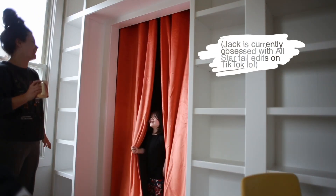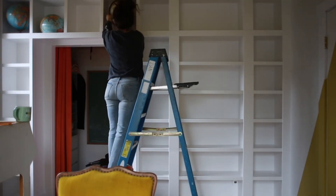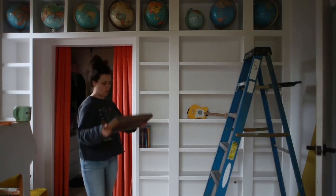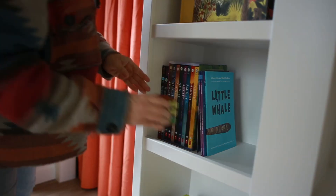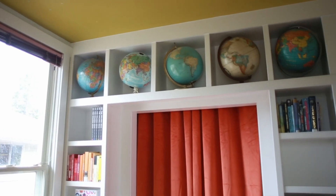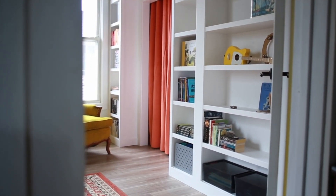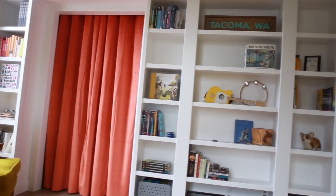With Jack's stamp of approval, it's time to get these bookshelves styled and fill them with all of Jack's books. The top section ended up being the perfect height for my vintage globe collection that I've been amassing since around 2010, so those went in first. Then I started filling in with all of Jack's books, some of his little toys, and cute things I've collected — his little ukulele is in there too, and there's plenty of room for more books as Jack grows.